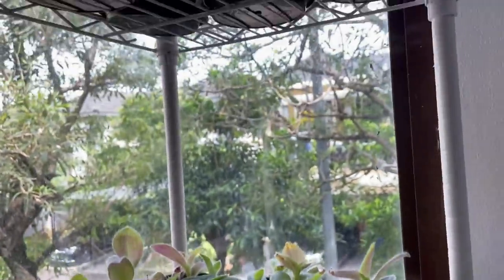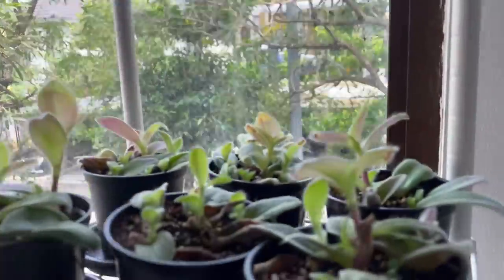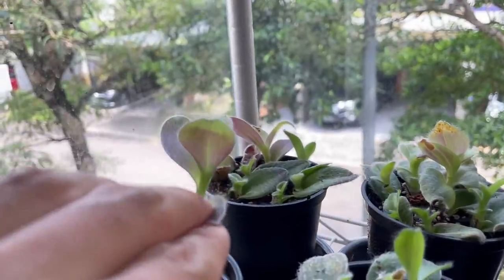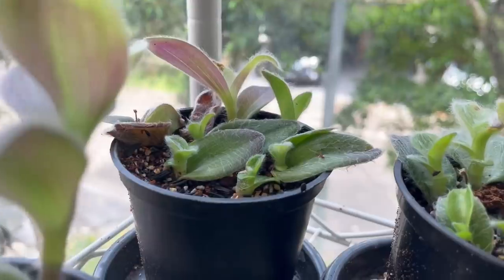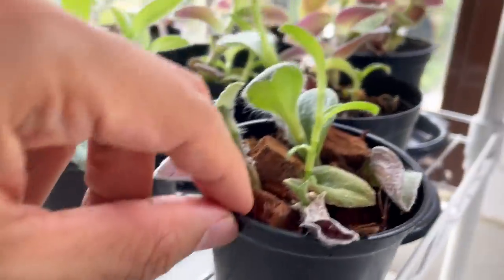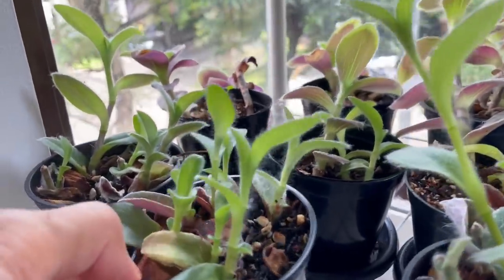These guys are living under a shelf — look at the light they're getting. So they're leggier compared to the ones up above. They really want to be in good direct sunlight — the leaves are going to get small and leggy. But look at those baby leaves, so cute. And these ones grown in aroid potting mix are trying to reach for the sky — very, very cute.